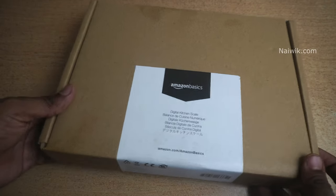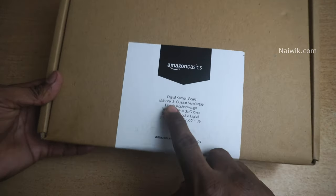Hi friends, in this video I am going to show you the unboxing of Amazon Basics Digital Kitchen Scale.